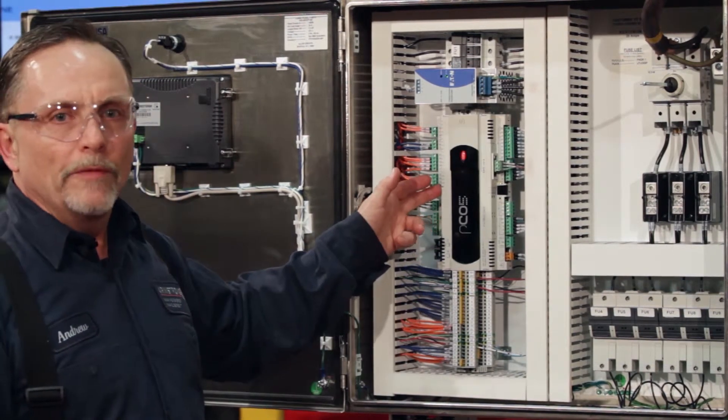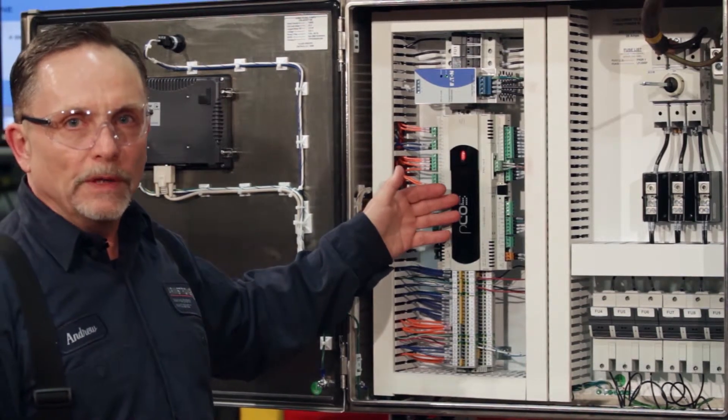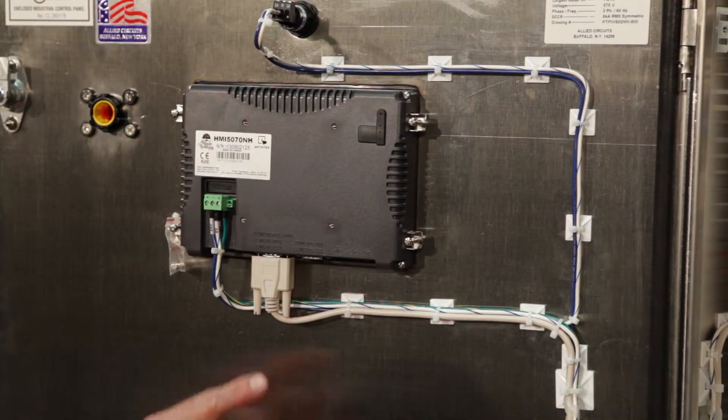The PLC is now integrated from our past design with all the options now included inside of it, with no extra cards involved. And we'll follow through with the HMI display.